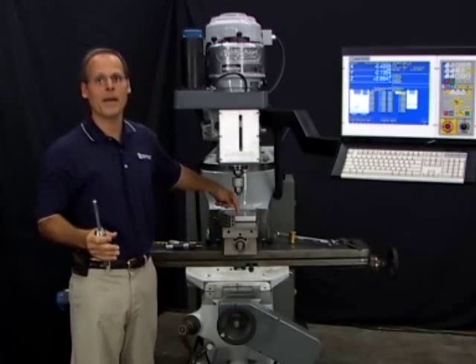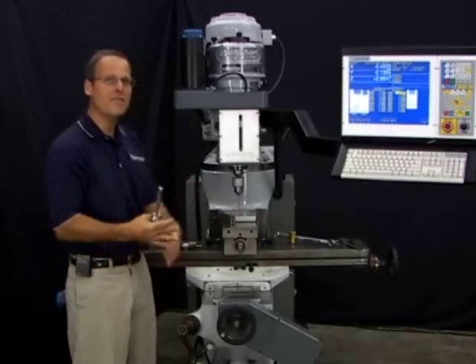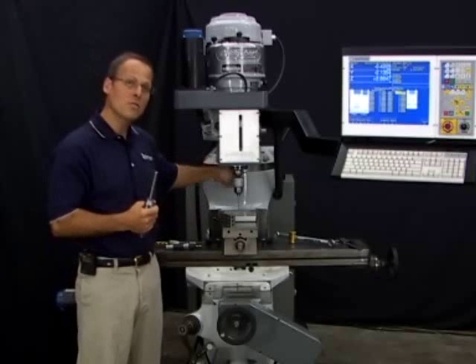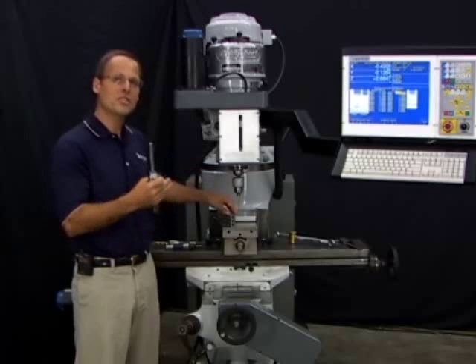So every time I do a different part, it's saving me all that immense amount of setup time that I would have to do with the old method of setting off the top of the work zero each time.